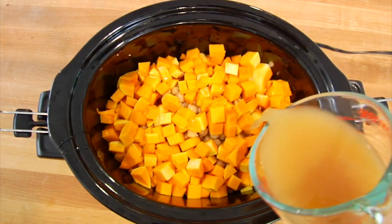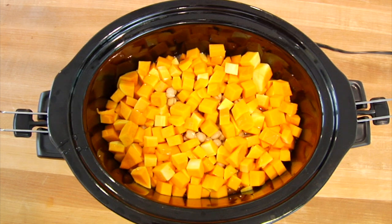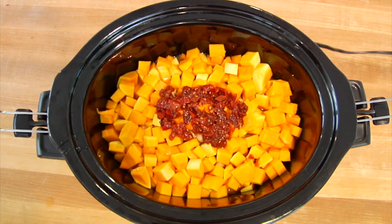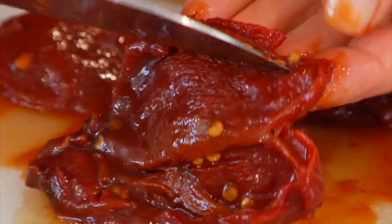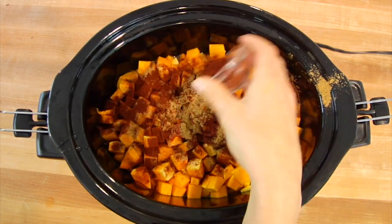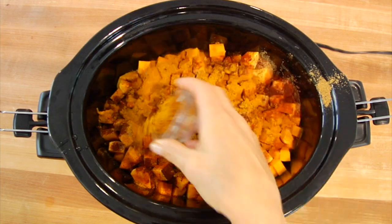I've got two cups of low-sodium veggie broth going into the pot. Now I'm going to add our flavor, starting with three chipotle peppers in adobo sauce — if you've never tried these before, they have a really spicy and smoky flavor. If you don't like the spice, cut into your pepper and pull out the seeds, as a lot of the heat is in the seeds. Then I've got two tablespoons of cumin, one tablespoon of chili powder, two teaspoons of smoked paprika, and two teaspoons of curry powder. I just love the combination of curry powder with butternut squash — they are like a little match made in heaven.